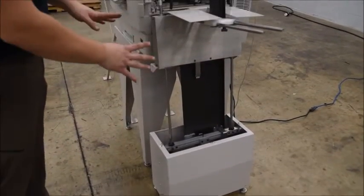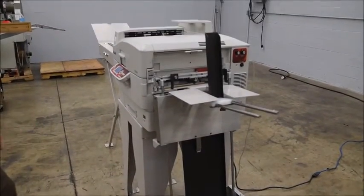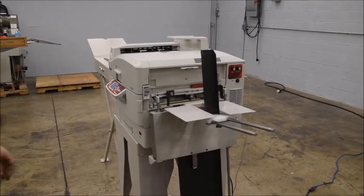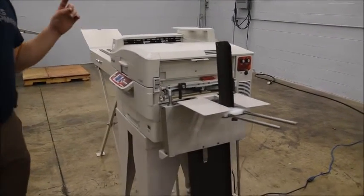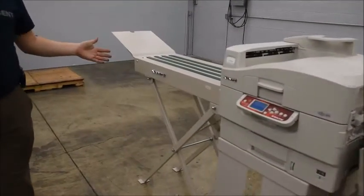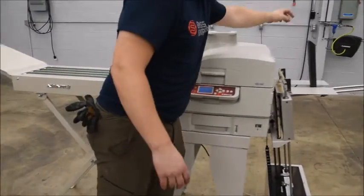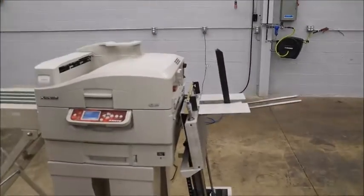We don't have it perfectly set up here — we just kind of set it up for the pictures — but it was set up and running. We took it out of a college. There's also a Zante delivery conveyor over here for the envelopes, with an adjustable speed knob back here with the other controls for the conveyor speed.